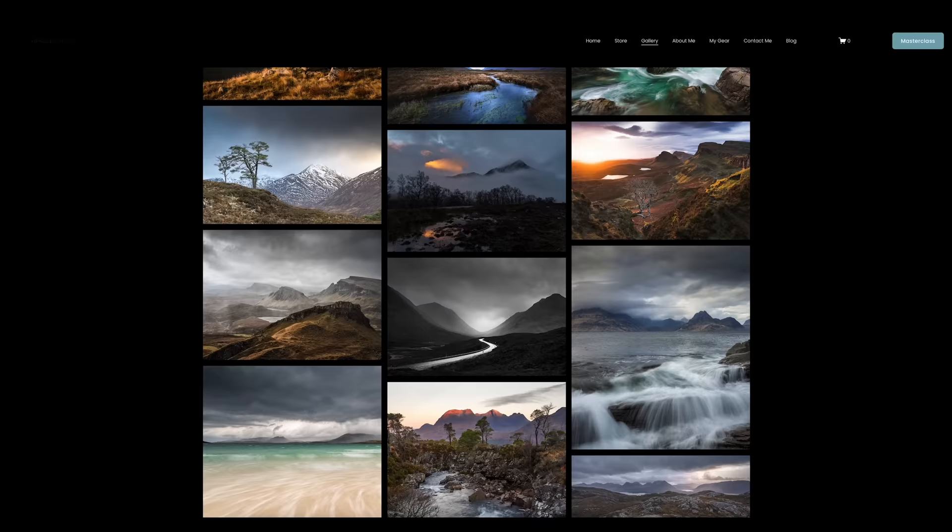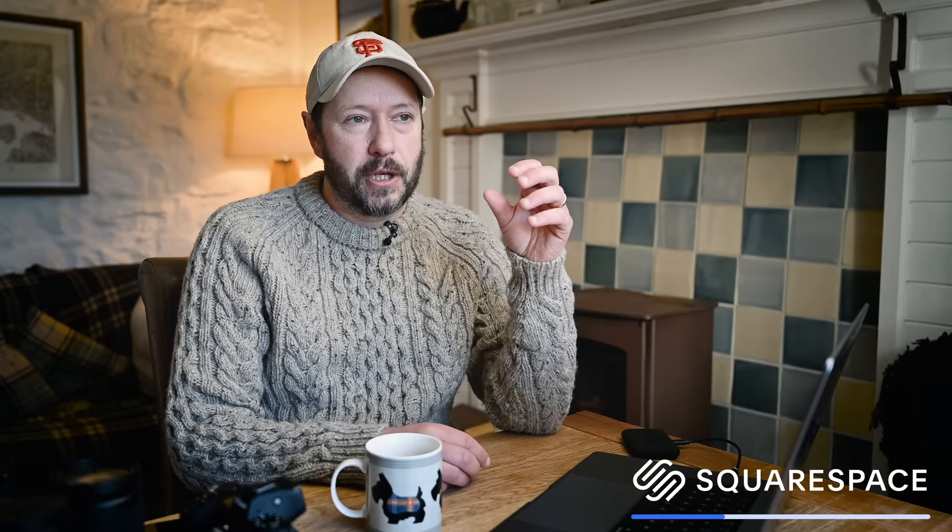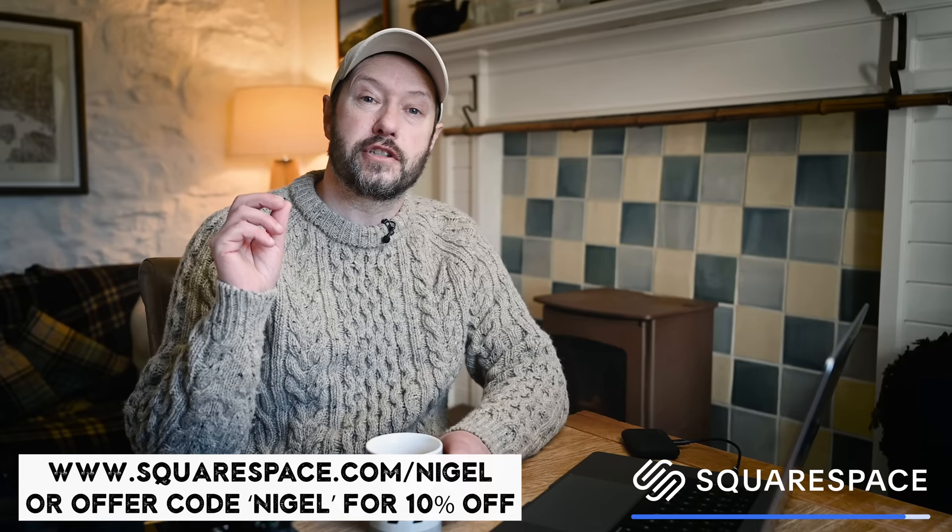Thanks to this week's sponsor Squarespace — a fantastic platform to put all those sharp images once you've taken them. You're in control, no worrying about Instagram's algorithm or their compression ruining your sharp images. You can curate your images, write a blog, and even open a store to sell prints. Check it out at squarespace.com/Nigel or use offer code Nigel for 10% off. I'm back to the beach now to shoot some shells on the shore — thanks ever so much for watching and until next Sunday, bye!